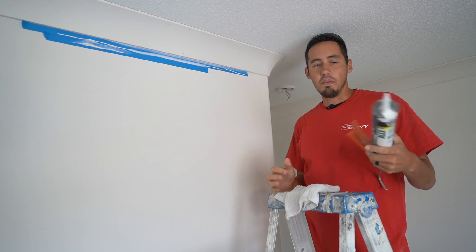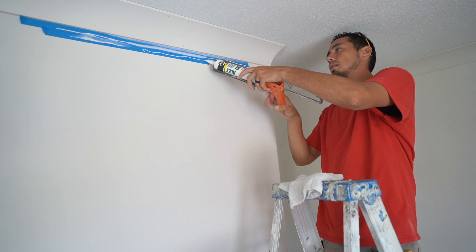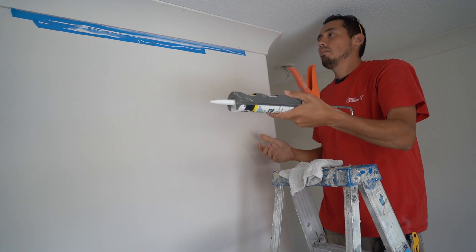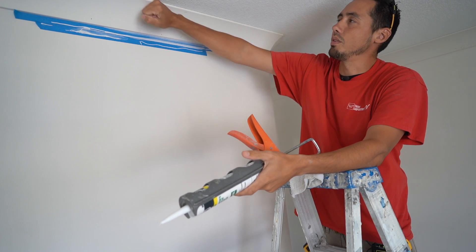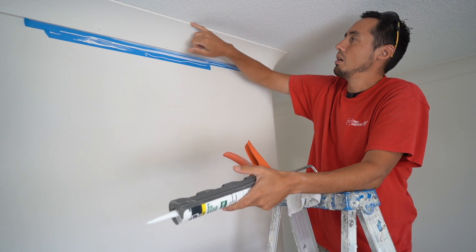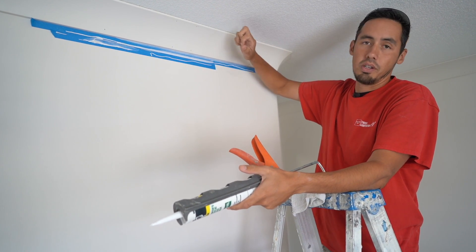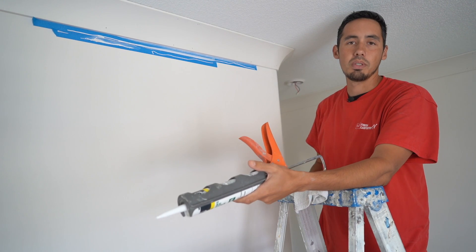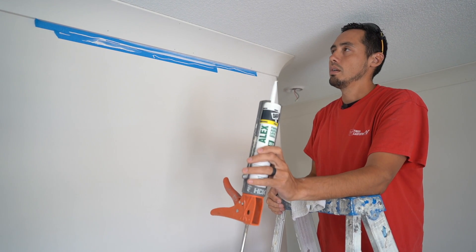Or if you move the gun too fast, you can have the line too thin where you're not really feeding the gap. You'll notice there are gaps up here — you'll never get the molding perfectly flush with the ceiling because of textured ceilings, number one; uneven joists, number two; and other variables that come into play. That's why you're going to need to use some kind of caulking.